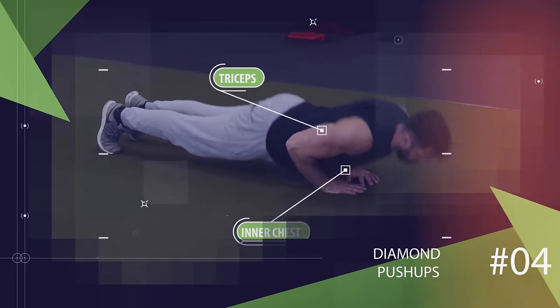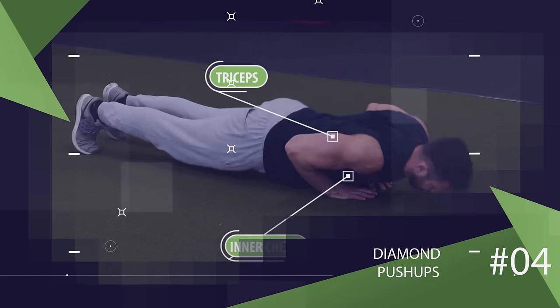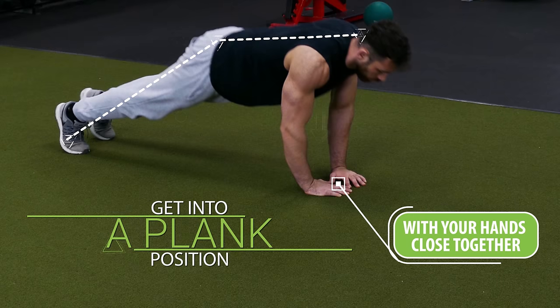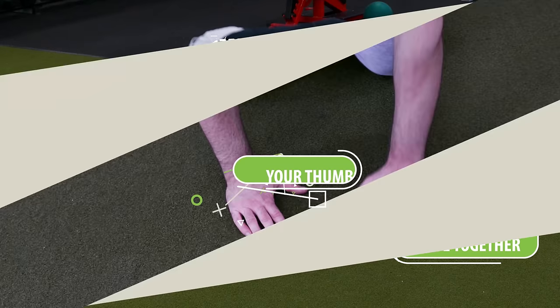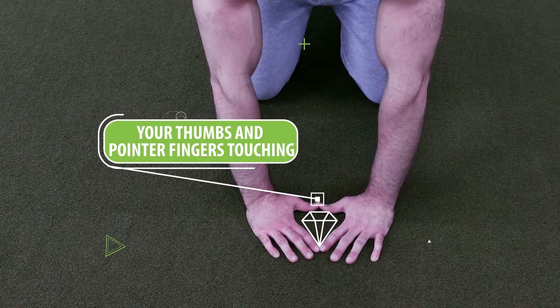Now let's move on to the diamond push-up to help us target the triceps more as well as the inner chest. To begin you're going to get into a plank position with your hands close together directly under your chest. You'll want your thumbs and your pointer fingers touching so that your hands form a triangle or a diamond shape.